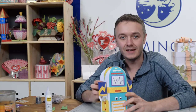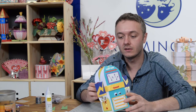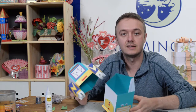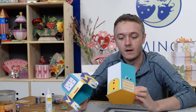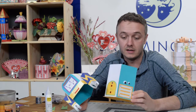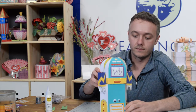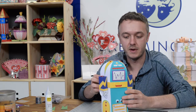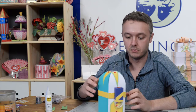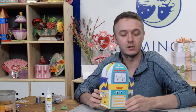Hey guys, it's Leo with Dreaming Tree, and in this video we're going to put together our robot gift box. It's a pretty simple box to put together, and it's got a good size container for a special little gift, a gift card, pretty much anything you can fit in this container. It goes together pretty quickly. You can definitely spend some time embellishing it, so it's completely up to you how far you want to take it. But let me show you how the basic construction goes together.